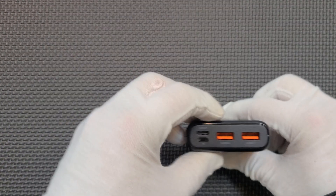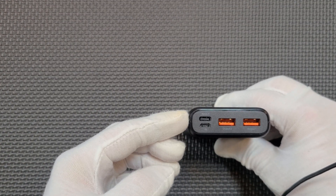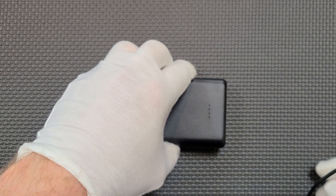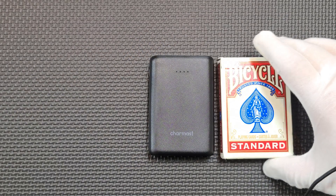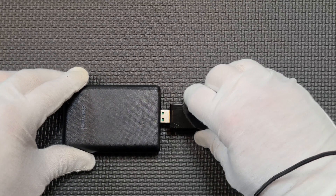It has two USB ports with Quick Charge 3.0, as well as a USB PD input and output, and a micro USB port. It only weighs 192 grams and it really is about the size of a deck of cards. If this comes anywhere close to its advertised specs, I could see myself carrying this every day, but let's see how it does on the meter.